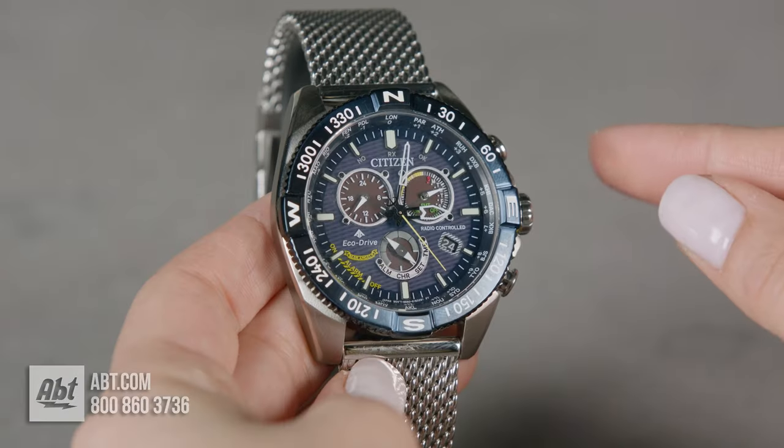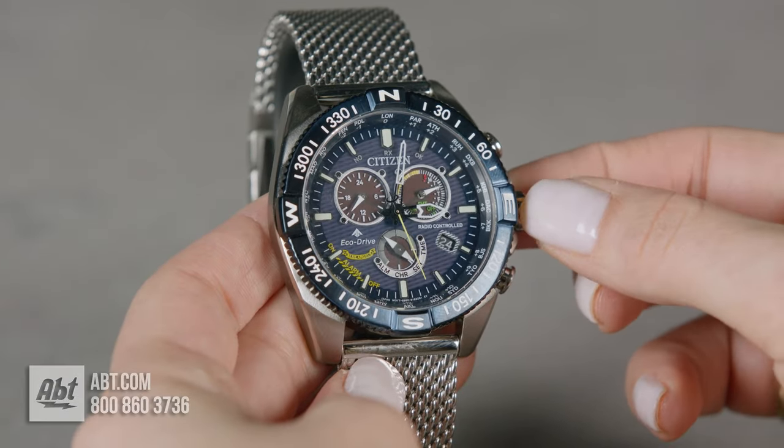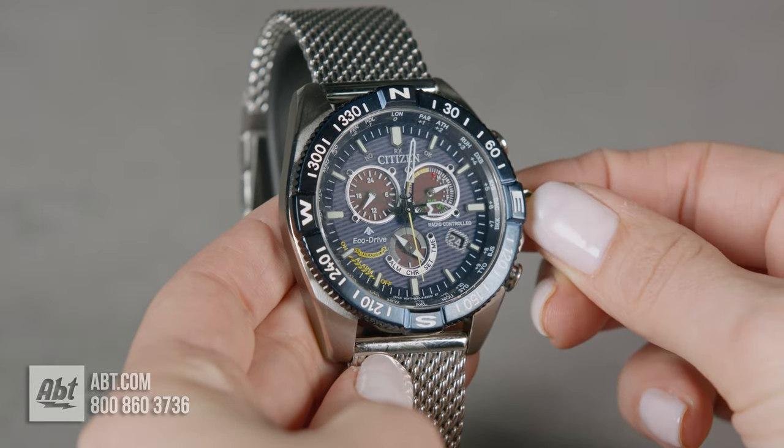The first thing is to pull out your crown just one notch. Your crown is right here in the center — just pull it out one notch.